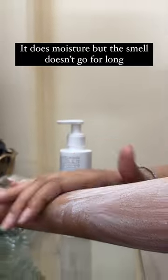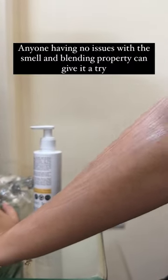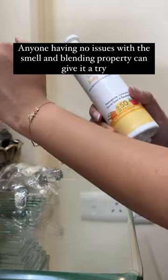It does moisturize but the smell doesn't go away for long. Anyone having no issues with the smell and blending property can give it a try.